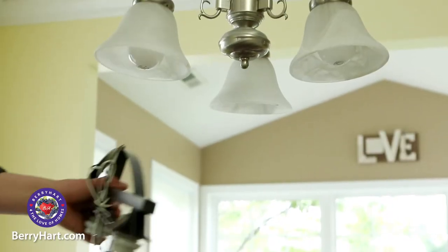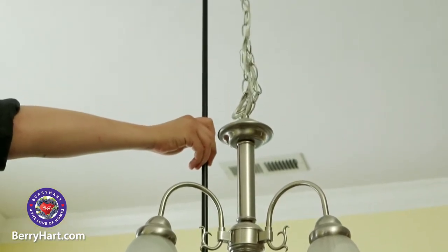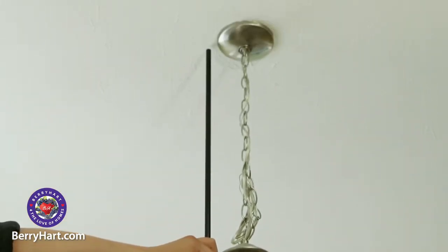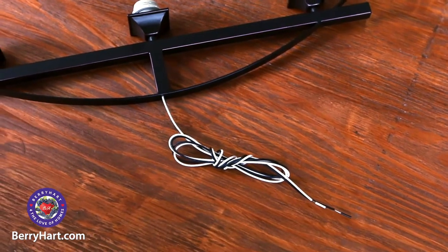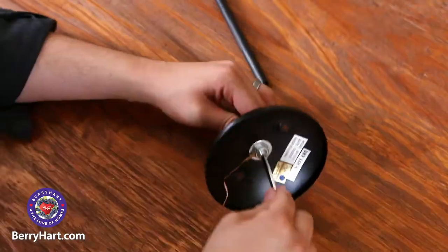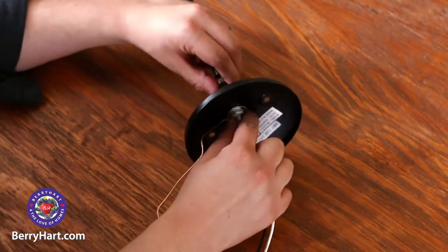Many hanging lights have adjustable heights. Use your current light as a guide for how high or low you want your new light to hang. The first step is to assemble the fixture body, extension tubes, and canopy. Be sure to follow the manufacturer's assembly instructions.